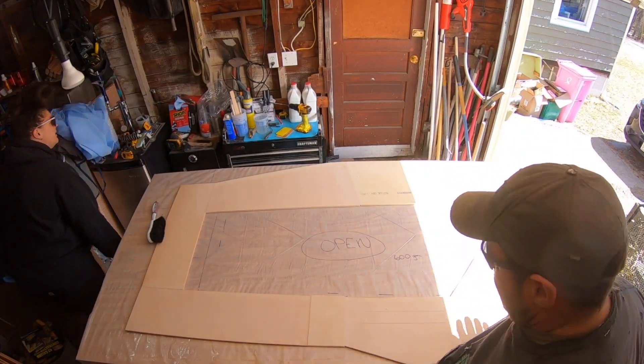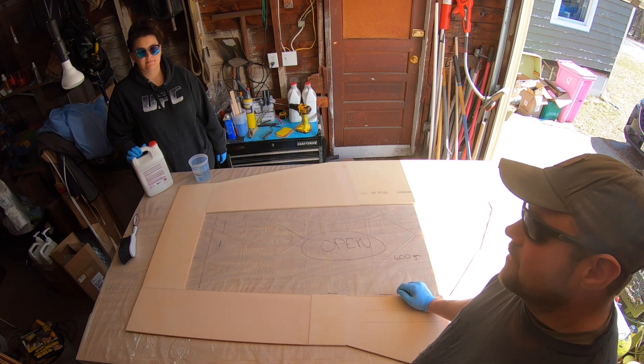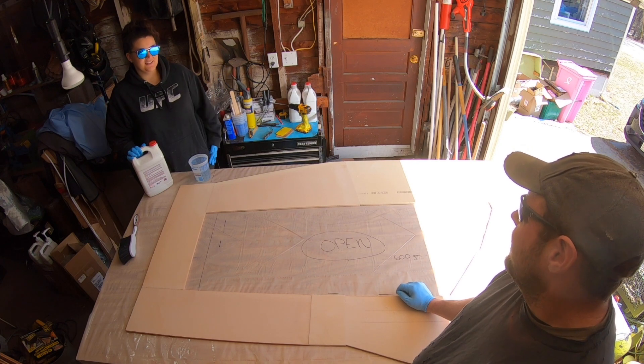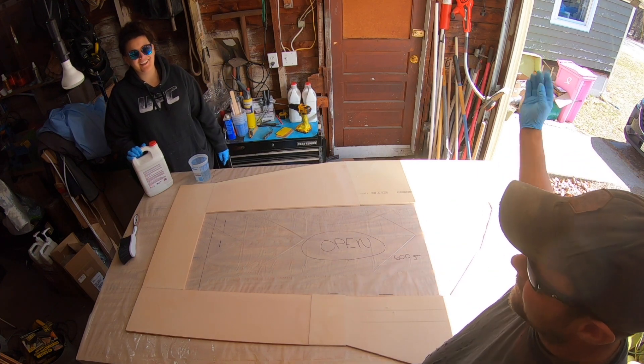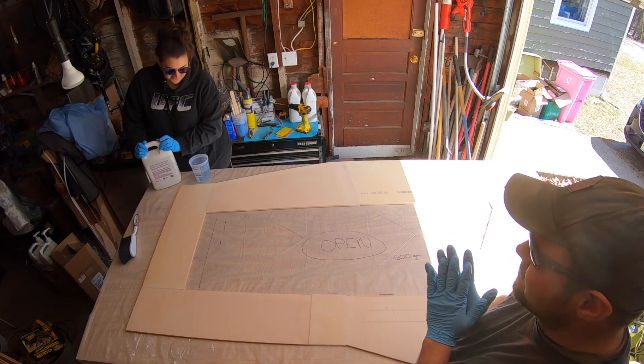Alright guys, today we are going to glass the ring frame. It is beautiful out today — we are starting to push spring. Today is actually the first day of spring, and it's Max's birthday. He's barking in the background. We're going to do this and then break off and kick in for a nice birthday walk later.